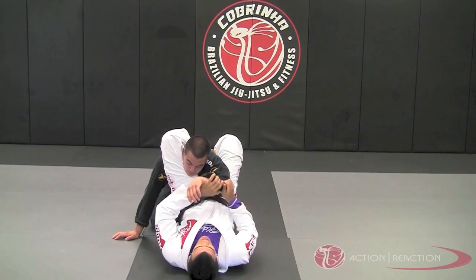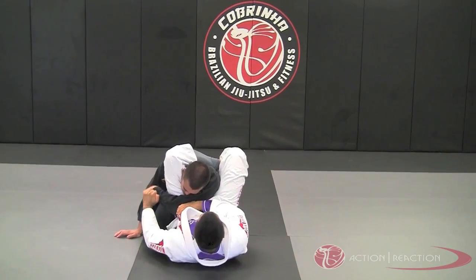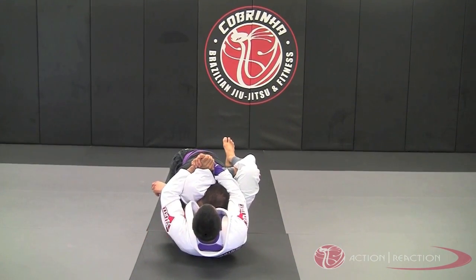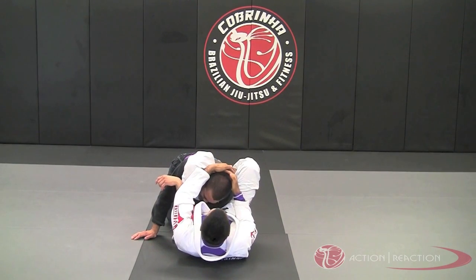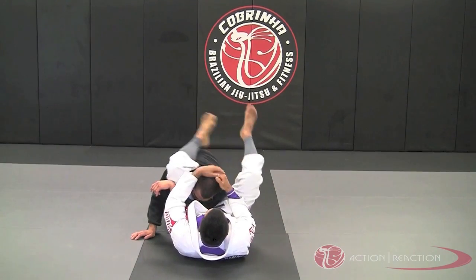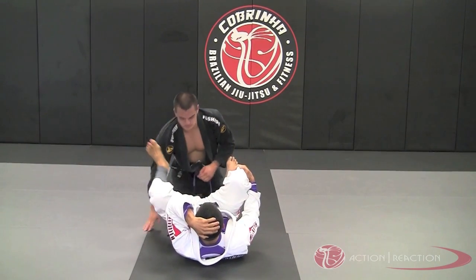Now as soon as I lock the triangle, I'll cross his arm. Once I cross his arm, I pull him back through me again — palm up and palm down — and I'll be able to finish him right here. Or alternatively, I'll grab behind his head and pull, put my hips up, put his head down, and I'll finish it in a triangle.